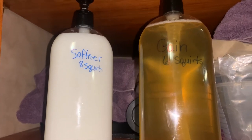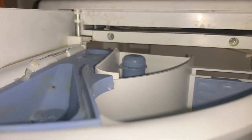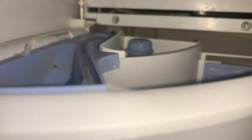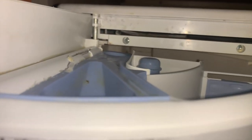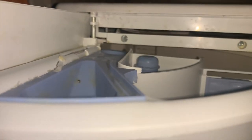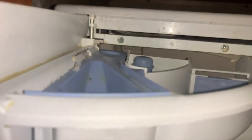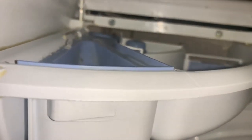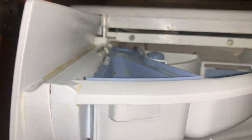The softener and detergent are easy access — I just take the bottle down. I know I'm putting six squirts into my detergent compartment: one, two, three, four, five, six. It's important not to use too much detergent — this will damage your machine. Then I put eight squirts of softener in. It's suggested that because of how little water the machine uses, you should add softener every load — this helps with both the clothes and the washing machine.